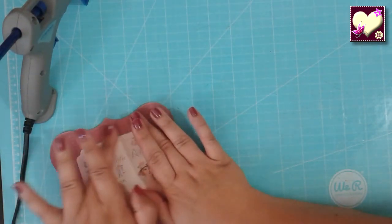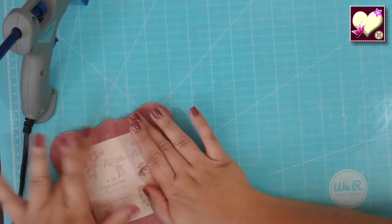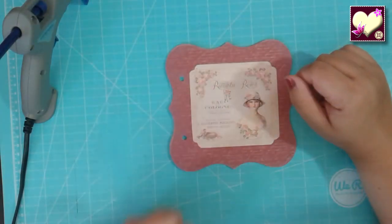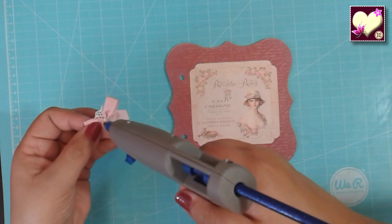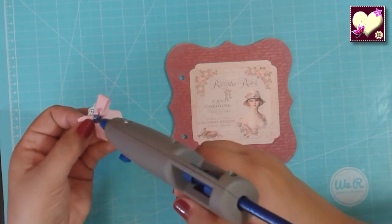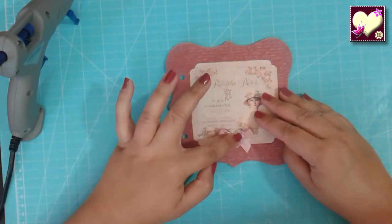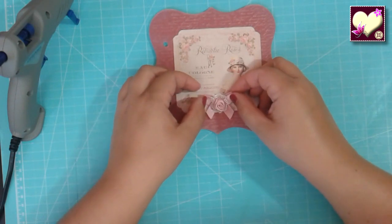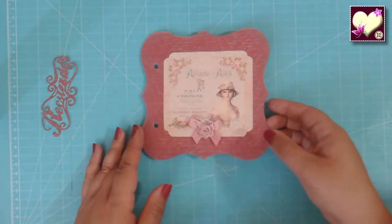Pueden ponerle silicona transparente mejor, pero les aseguro que no se va a ver. Una vez tenemos esto ya pegado, es más fácil ver si lo que estábamos mirando le pega o no. Está sentada la base más importante de nuestra portada. Cogemos la parte de atrás del lazo y le ponemos un puntito de silicona. Con ponerle un puntito en el centro ya nos quedará pegada, no hace falta pegarlo todo. A mí me parece que nos va quedando fino. Ya tenemos pegado nuestro lacito.